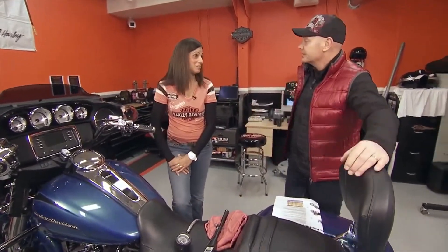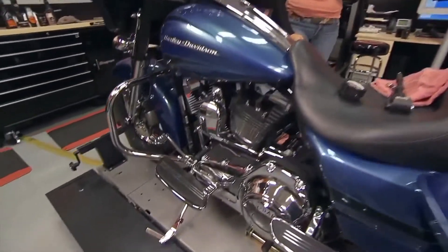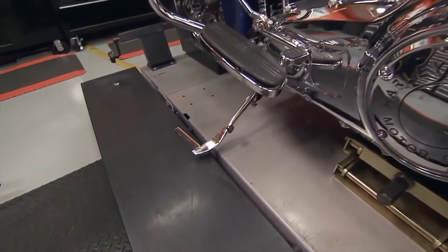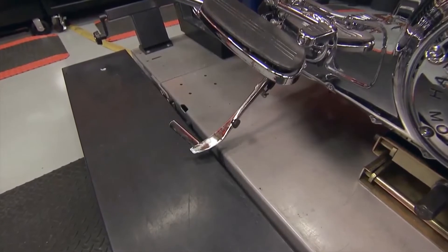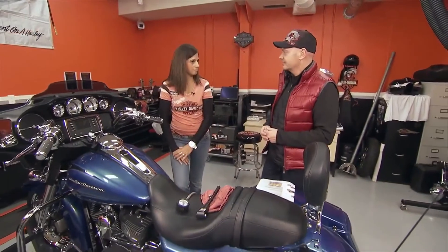S is for side stand. You want to make sure that it returns properly, because a loose side stand is not a good thing — and you also want to make sure the side stand is up when you go to take off. Pre-flight check: T-Clock.